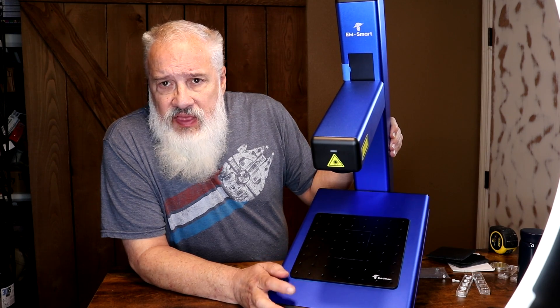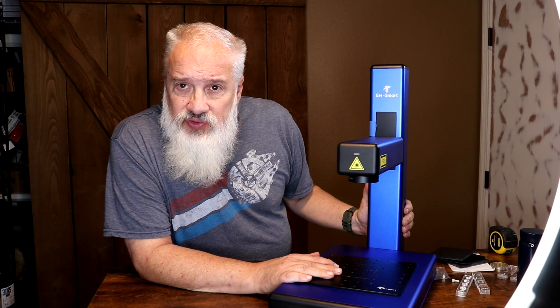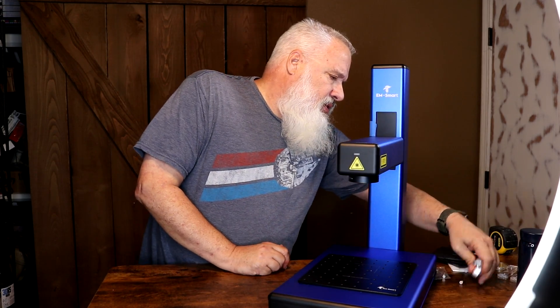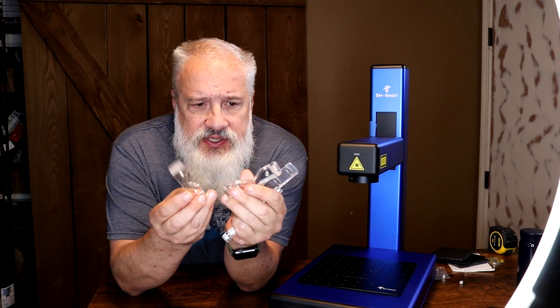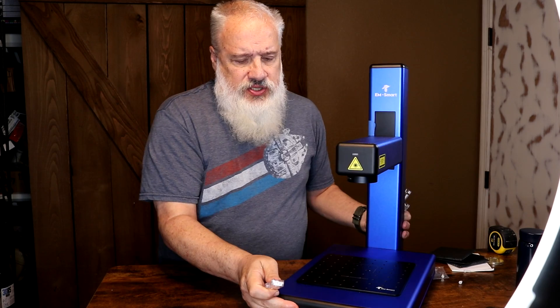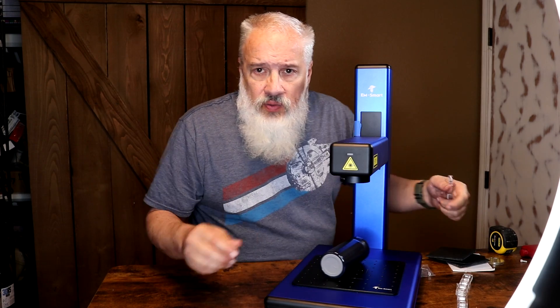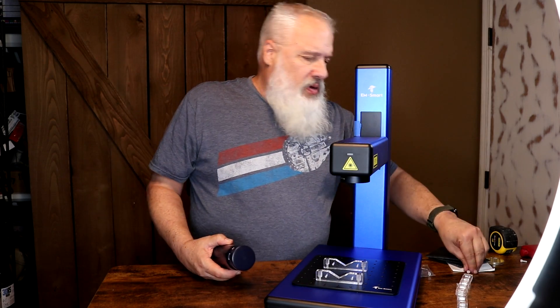The 3Plasers machine comes with an anodized aluminum plate that has all these cool threaded holes. You're probably asking yourself, what are all these threaded holes for? They're for these little guys — pieces of acrylic with holes drilled in them that allow you to set up items. If you want to engrave an aluminum bottle and don't want it rolling around, you place these acrylic standoffs in, screw them down with the nylon bolts, and your item stays put.